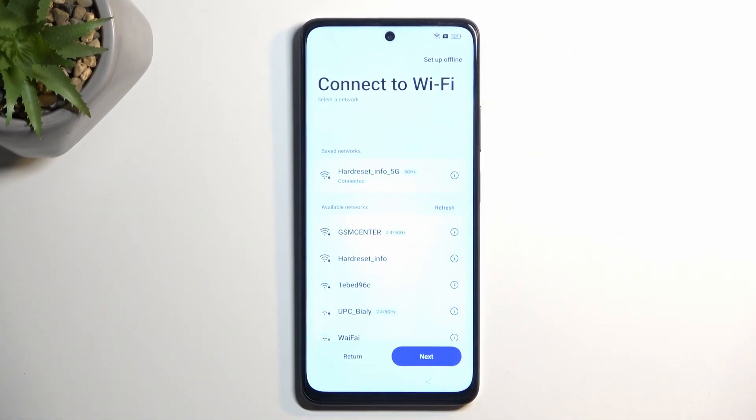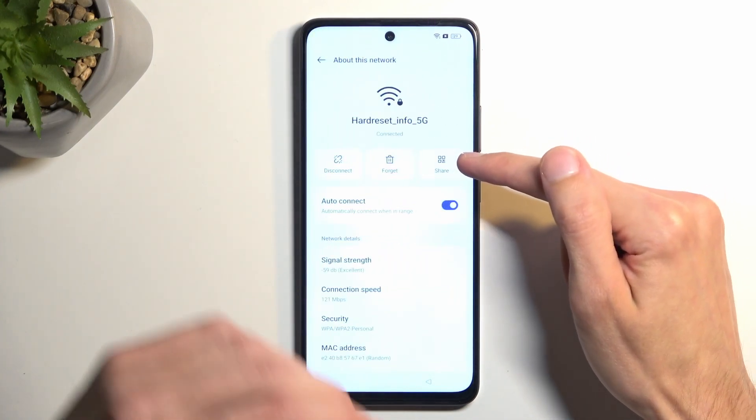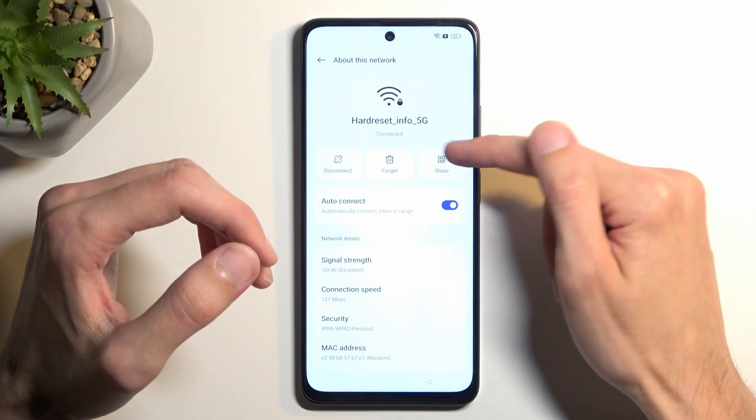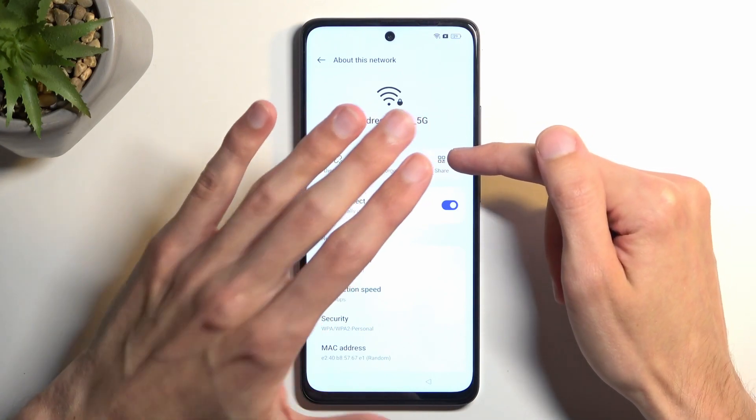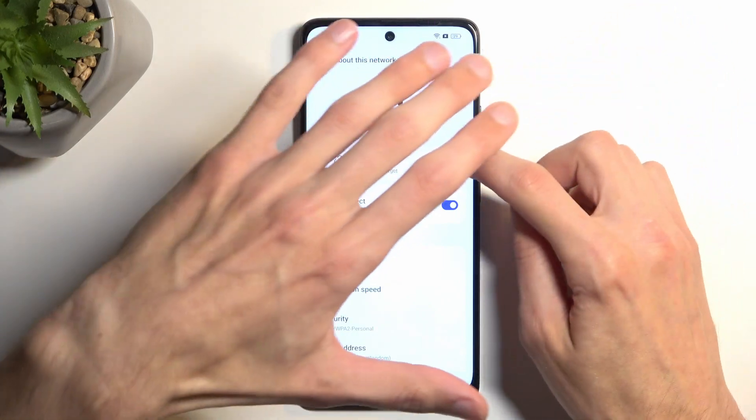Once you see this page, if you haven't done so yet, connect to your Wi-Fi network. Once connected, click on the eye icon for information and then click the share button. I'm going to put my hand over it just to block the QR code generated, for obvious reasons.